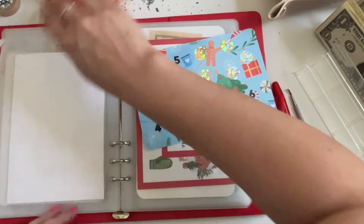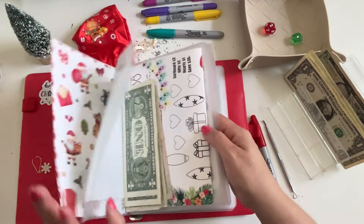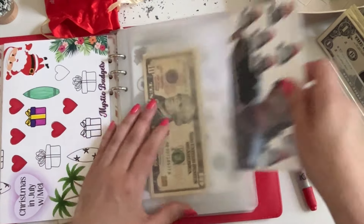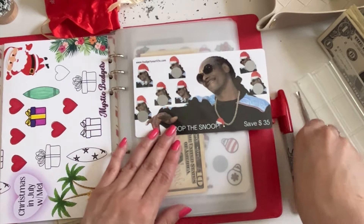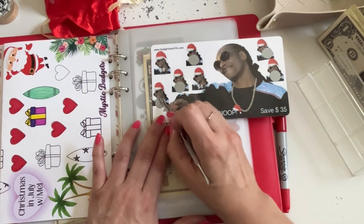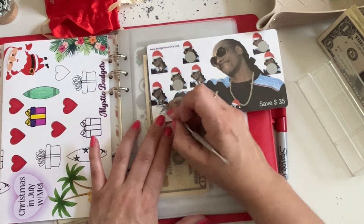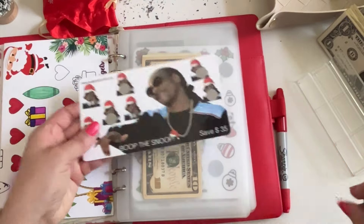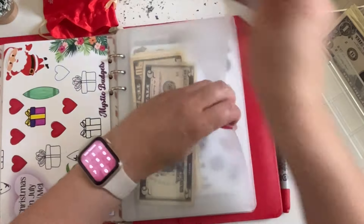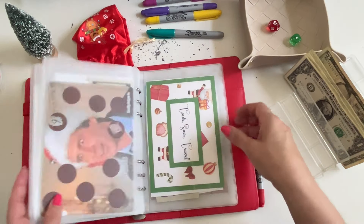Next up is number two — Boop the Snoop, Snoop Dogg! Let's see — I'm feeling this one down here, and that is an even five dollars. Cool, cool — five dollars going in here.